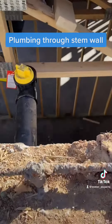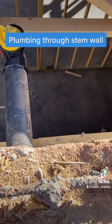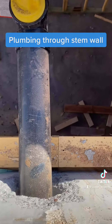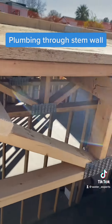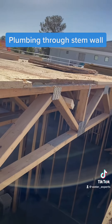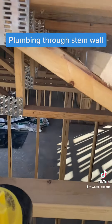We had to make sure that everything was lining up perfectly. If you're ever going to drill through your stem wall, you have to make sure that you're not going to be running into any trusses. You've got boards all over the place, so you've got to make sure you've got a straight line.